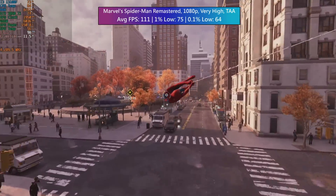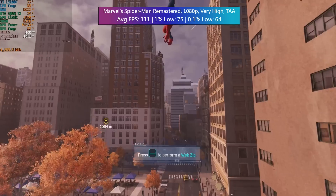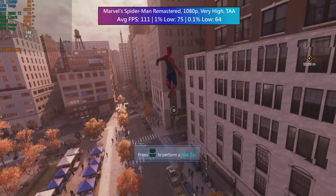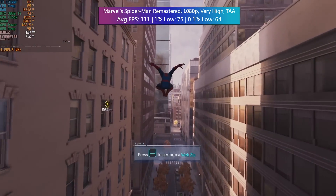Marvel's Spider-Man Remastered ran like a dream with over 100 FPS. As I was saying, you throw any game at this and the i3 is going to hold up nicely. I wouldn't suggest going any higher than a 3060 or 3060 Ti, put it that way.